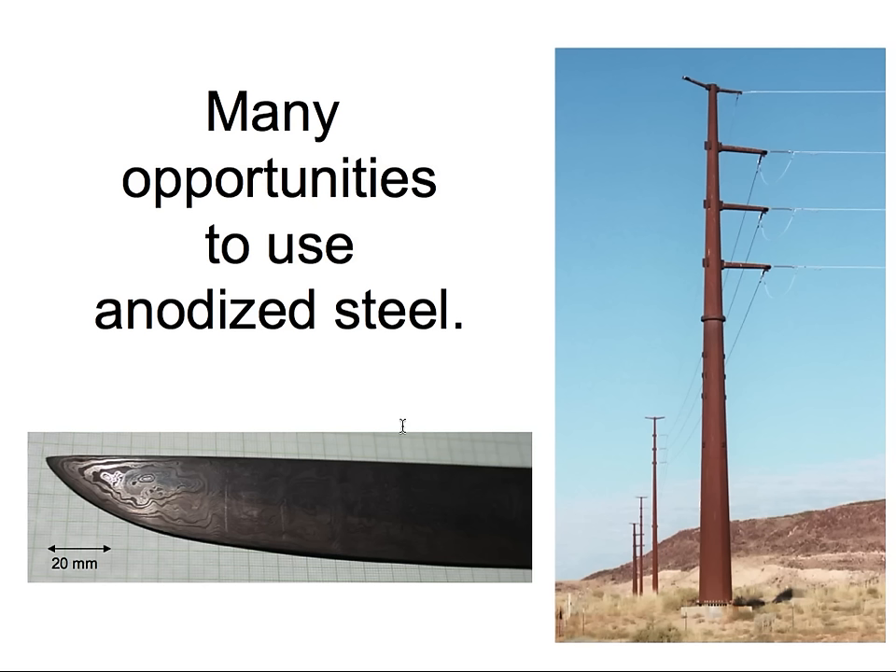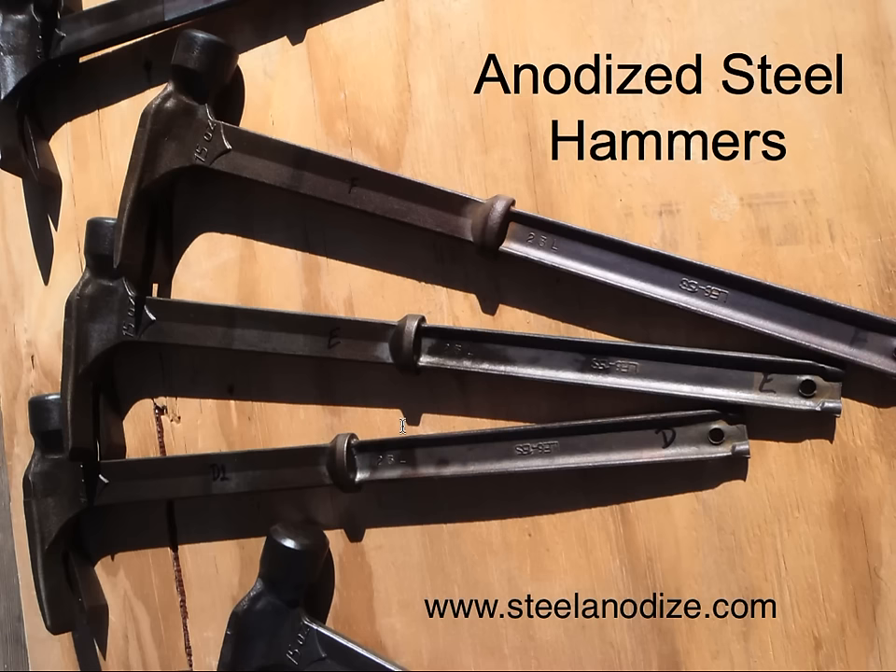There are lots of uses for this process. Here's a Damascus steel blade which I anodized — we find the martensitic edge turns a different color than the ferritic back due to the different heat treatments. These power-line poles, which are just ordinary steel, can also be anodized to provide a very attractive finish. Here are some anodized steel hammers — due to the steel composition, most of the oxides form different shades of brown or gold.